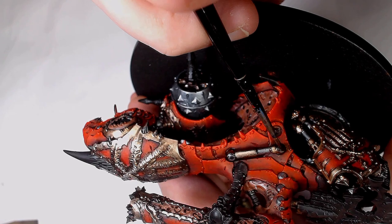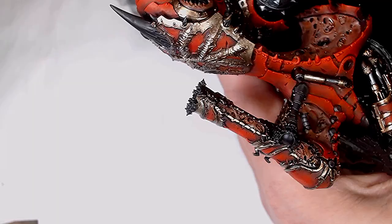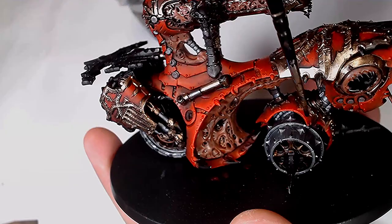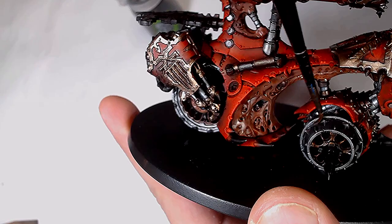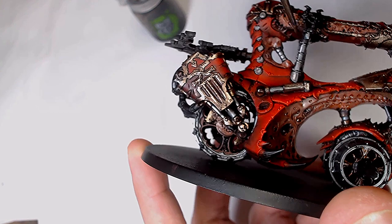For any silver work we're using Nuln Oil, thinned down, applied all over any of the silver metals. Nuln Oil does its job — just make sure to thin it a little bit so it flows better, and that way you'll get a much more even coverage and it'll move towards the recesses much more easily.